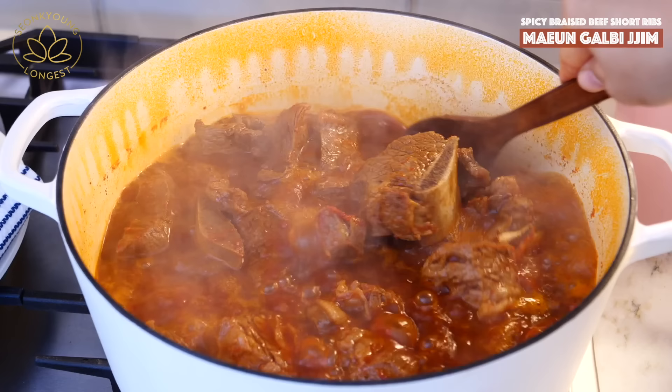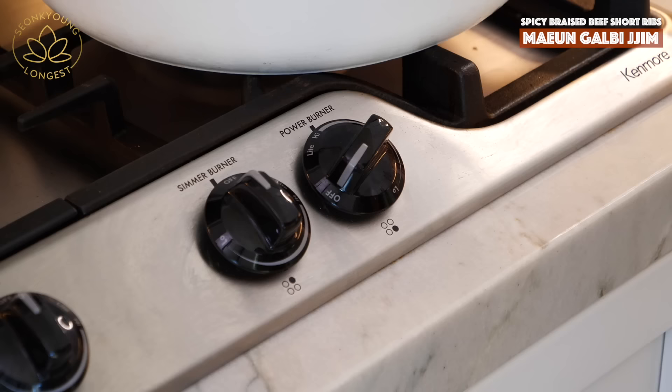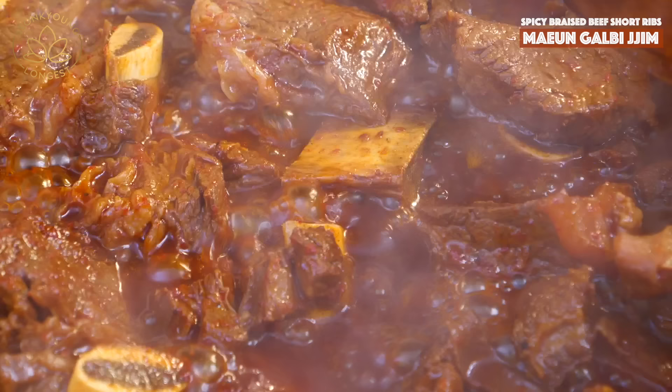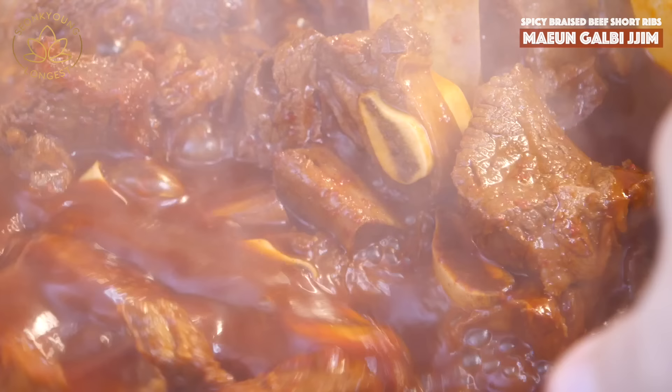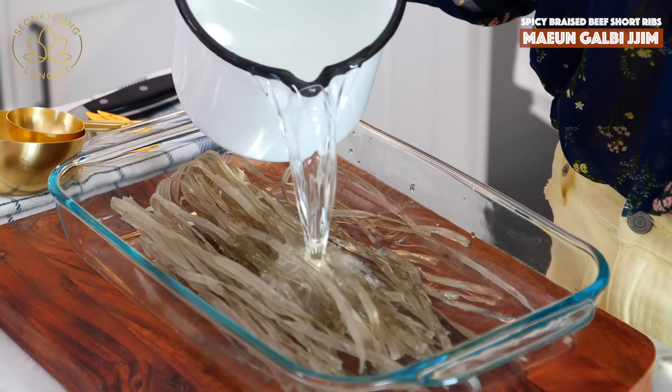Cover and bring it to boil over high heat, and let it continuously hard boil for 30 minutes. After 30 minutes, reduce the heat to medium to medium-low and simmer for another 30 minutes, stirring occasionally so the beef won't stick to the bottom. While the beef is boiling, make sure you soak your dangmyeon — Korean glass noodles — in hot water. This is optional, but I love glass noodles in my galbijjim, especially spicy galbijjim.